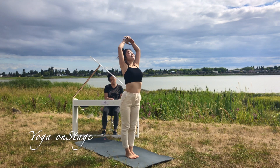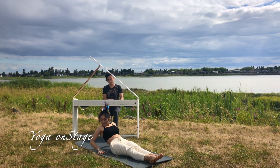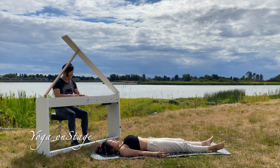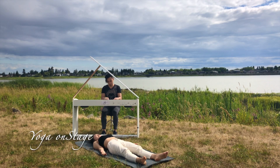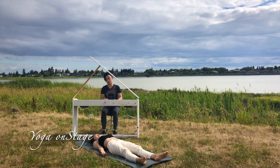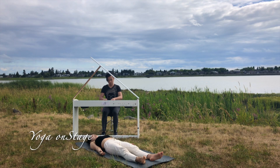We'll finish up today's practice with a short deep relaxation. Come to lie down on your mat, feet slightly apart, arms by your side with palms facing up. Relax all your body — your feet, your legs, your abdomen, your chest, your neck, your head, all relax. Your arms relax, your hands relax, your back relax, your front body totally relax, your back side body relax.